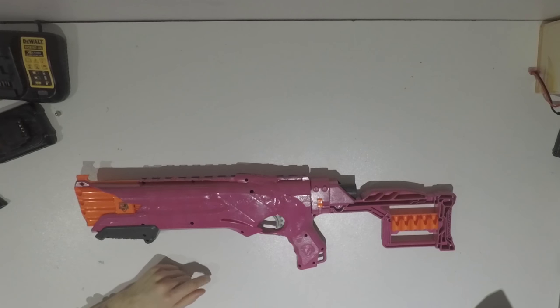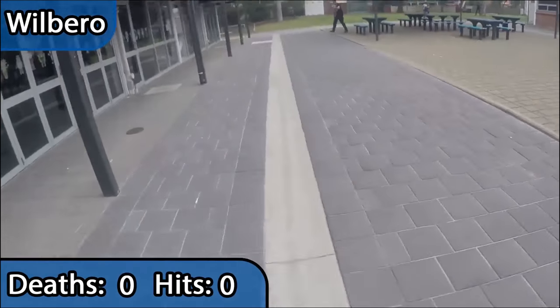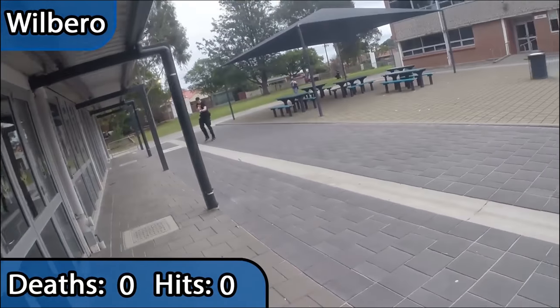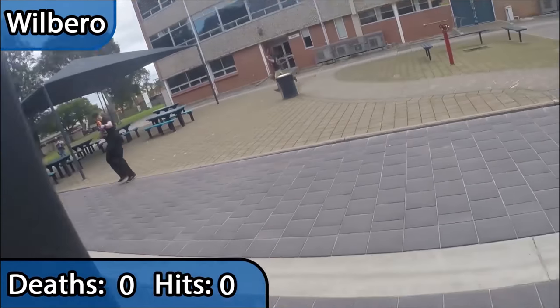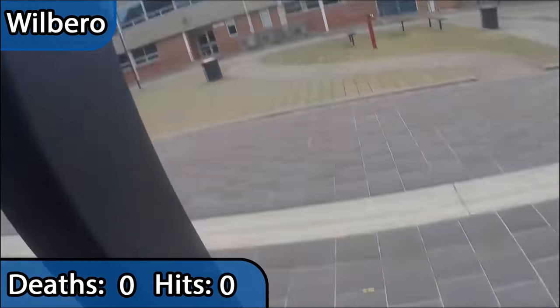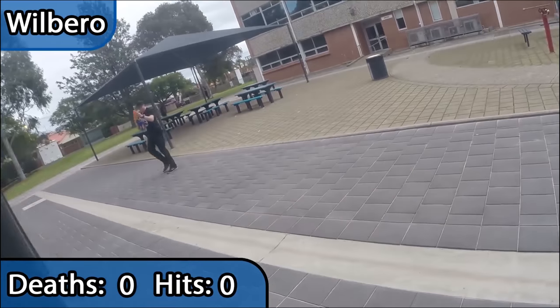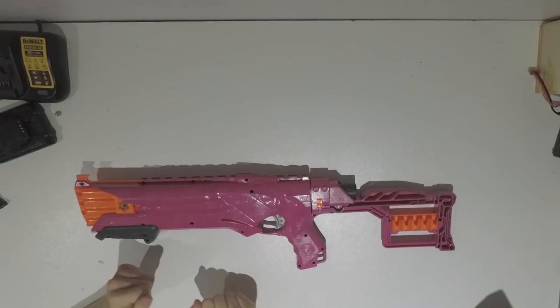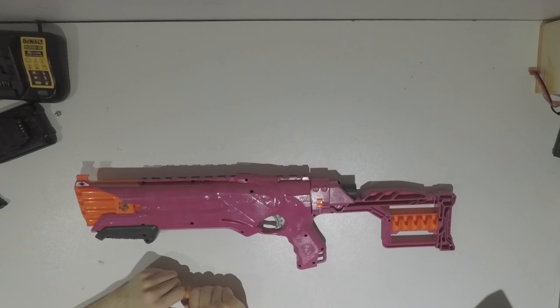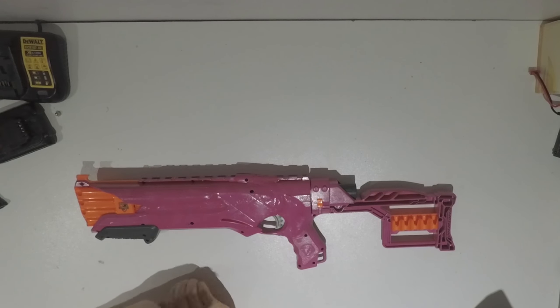Because I actually have a video — I'll put it up here — and that was from one of my gameplay videos. Because this thing does not shoot well at all.